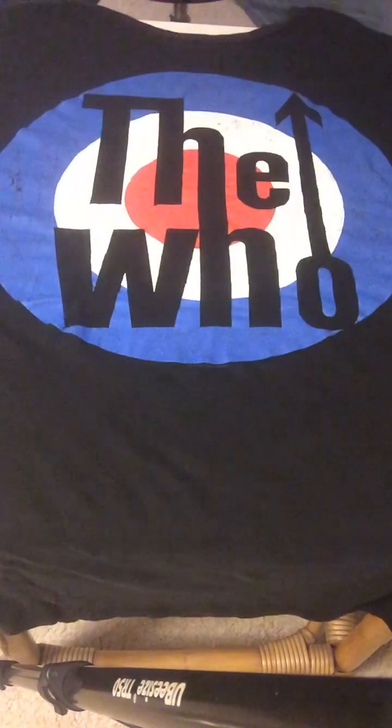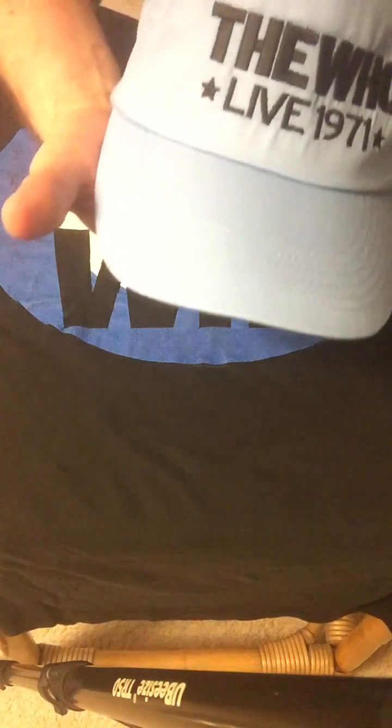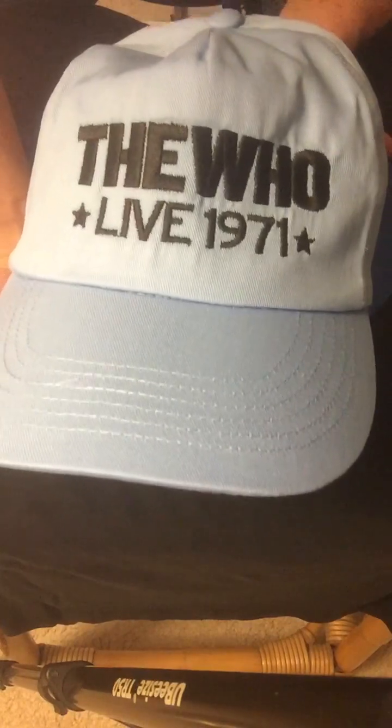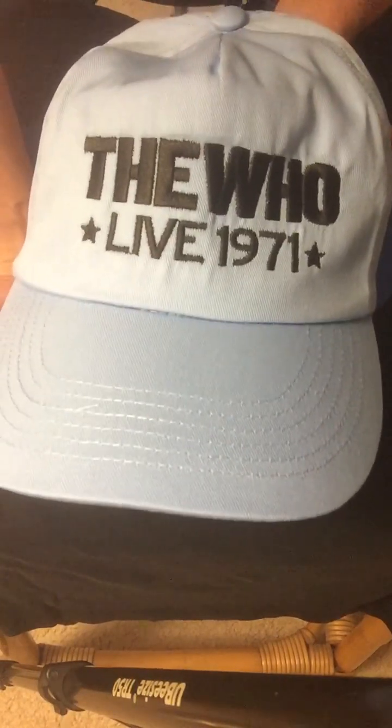And here we go. This hat has an embroidered stylization on it that represents the Who from when they released the Who's Next album. This is a hat embroidered with 'The Who Live 1971.'